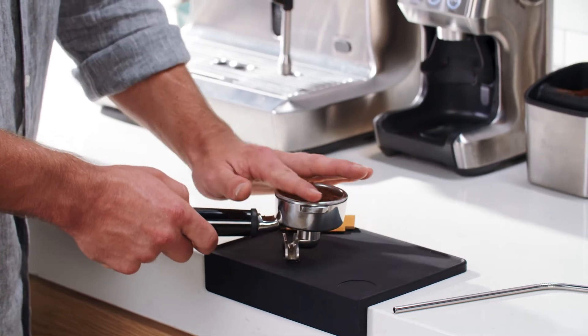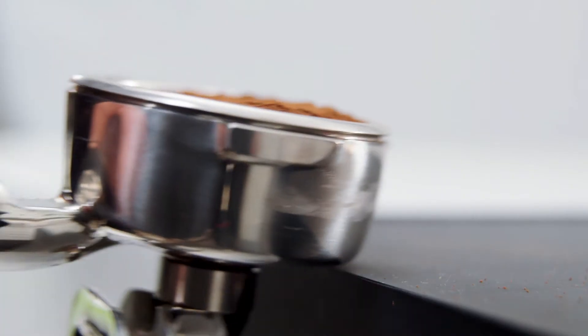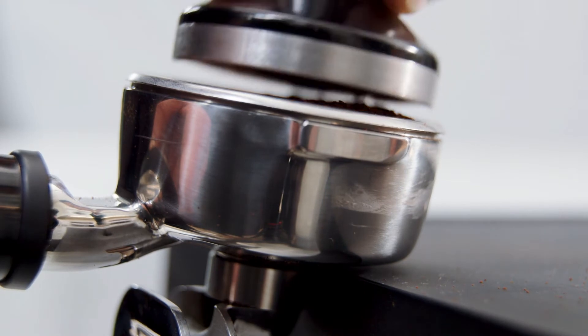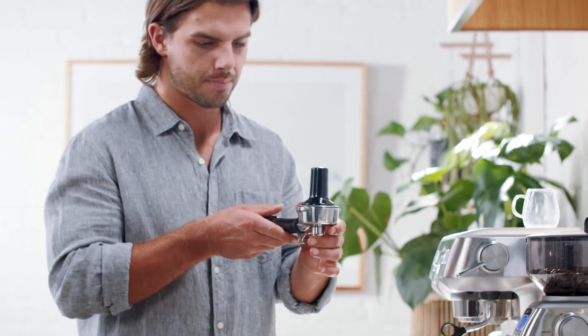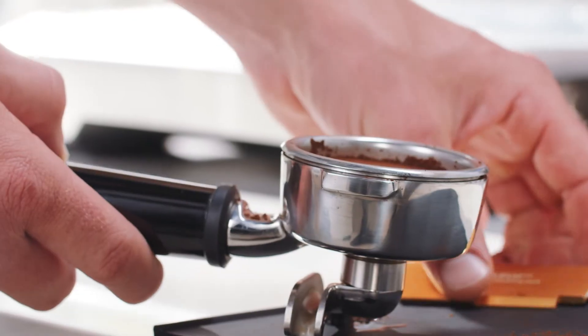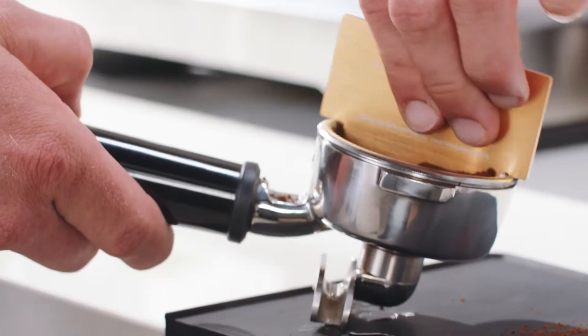Give the portafilter a few gentle taps to settle the grounds before tamping on a nice level surface. The most important thing is consistent pressure each time and to visually check the tamper is level. Use the razor tool after tamping to ensure you have the correct dose.